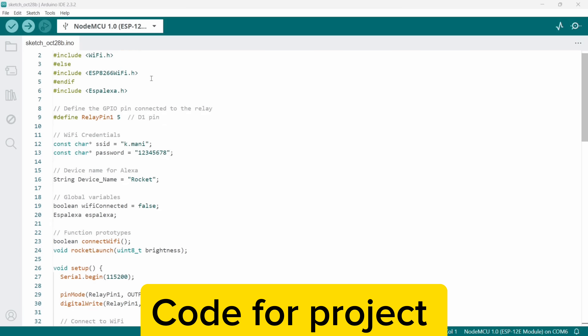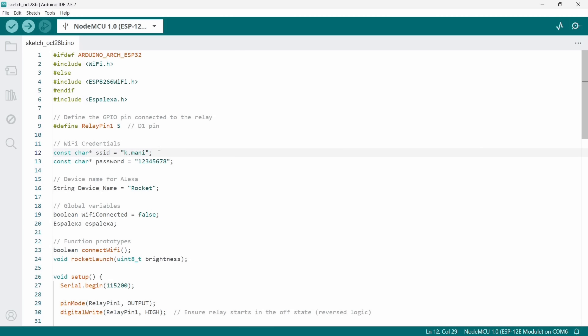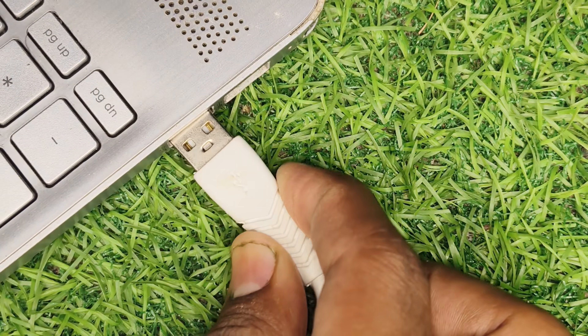After making the connections, it's now time to upload the code. Change your SSID and password here — that means your mobile hotspot name and password — and here name the device. Now plug in the USB to upload the code.